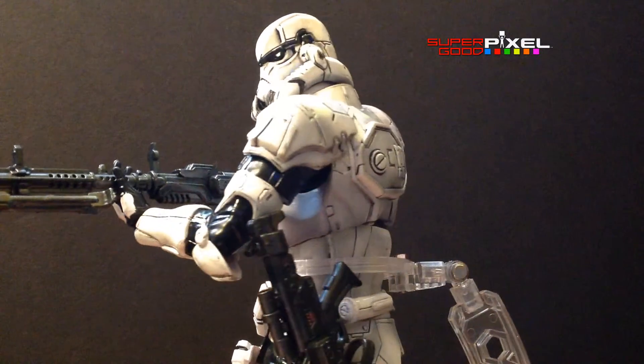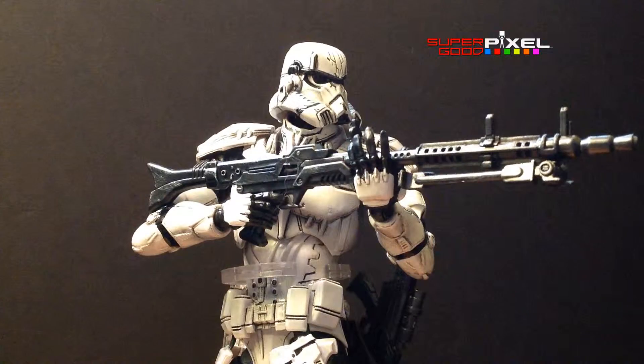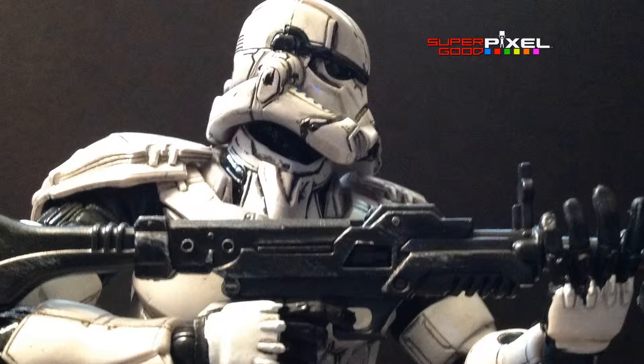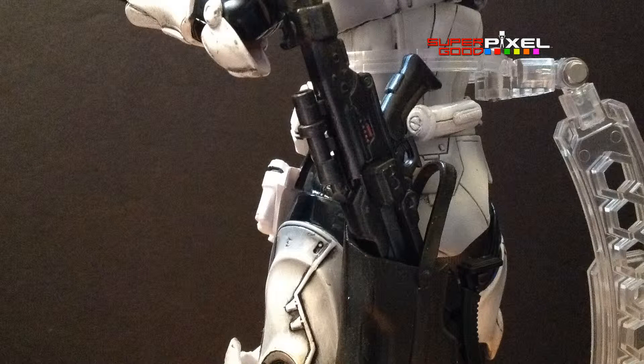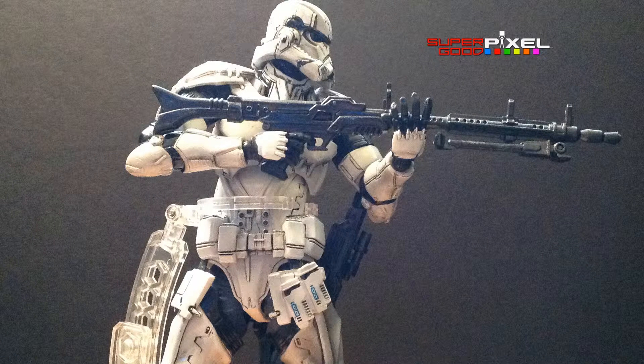It is a cool figure and you can pretty much do any pose you can imagine — it is extremely flexible. Although when you move the joints, they all feel like the figure is fighting you, where it feels like you're going to break it, but it snaps into place. So you can do any pose you want, but I don't feel comfortable messing with it too much. That's why after I got it into a decent pose, I kind of want to leave it alone.